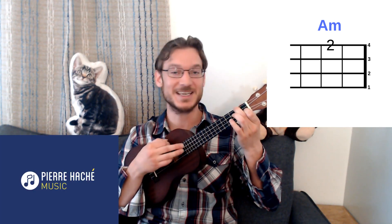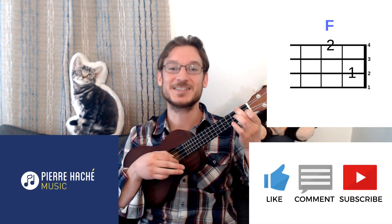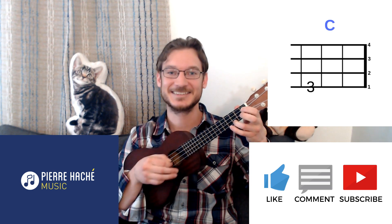Welcome to Pierre Hachet Music. Be sure to like and subscribe.